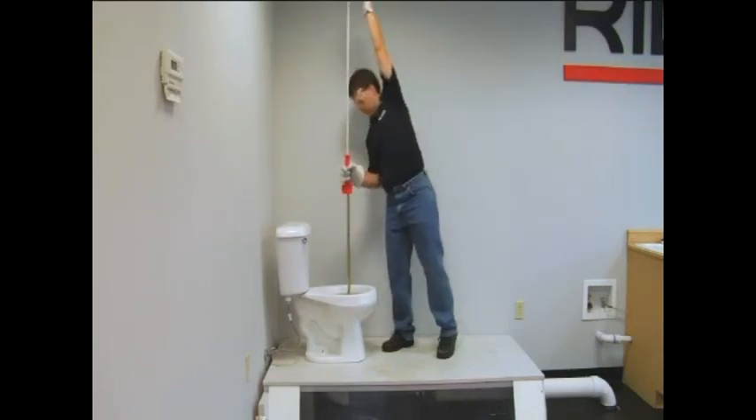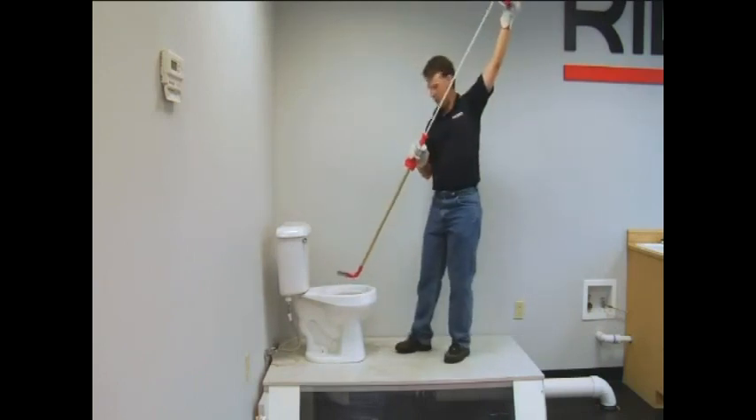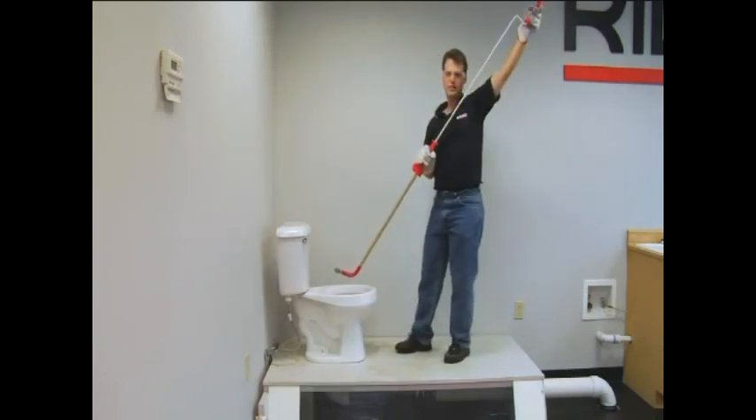Now we can pull the cable back, retrieve the auger, shake it off a little bit to get the water, and you're ready for the next job.